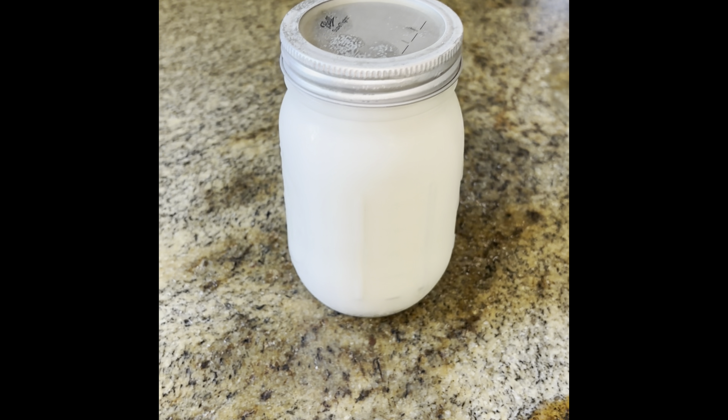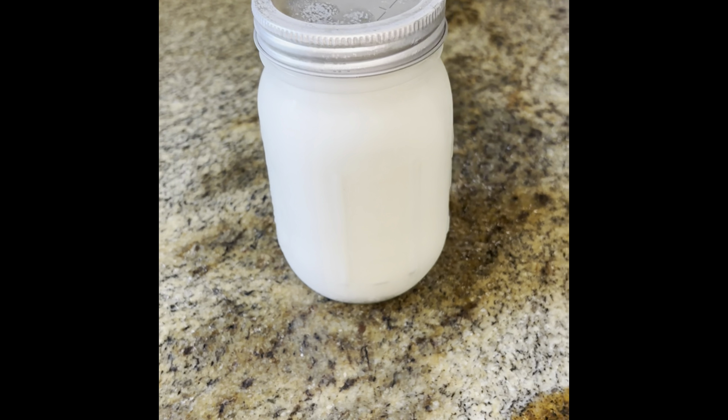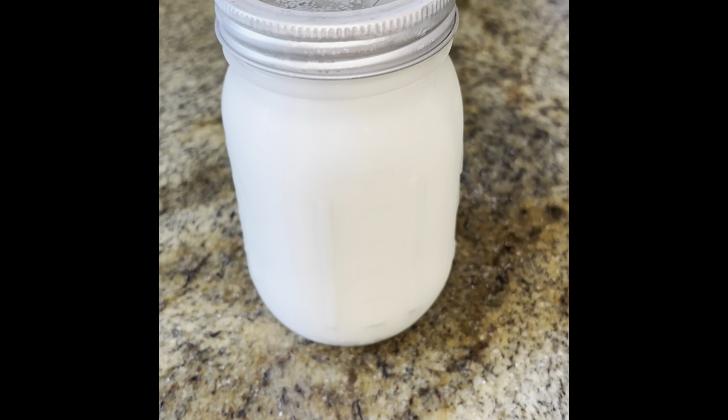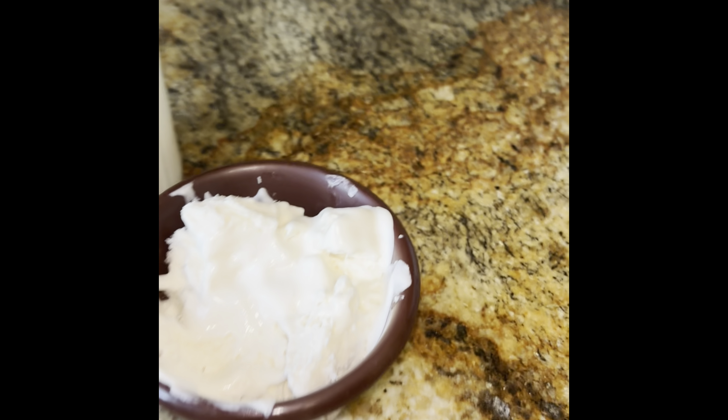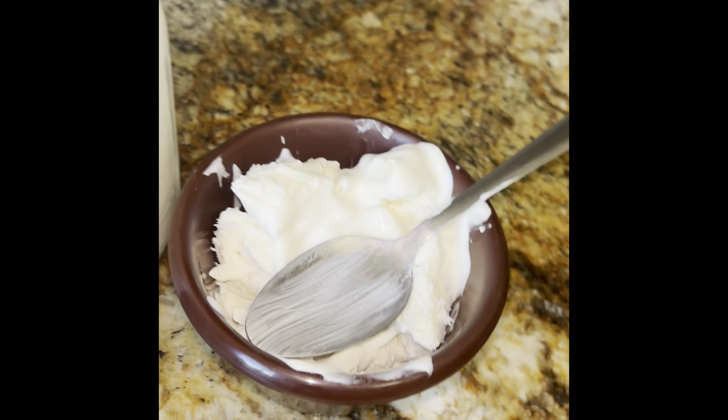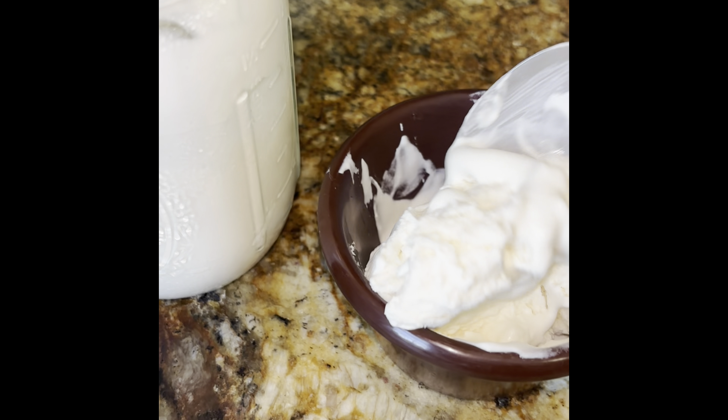It's been four, five, six hours — should definitely be ice cream-like. Let's see — it's spooned out. It is.